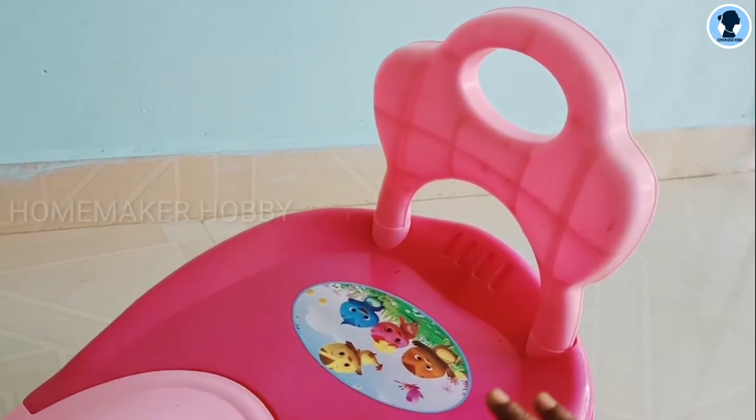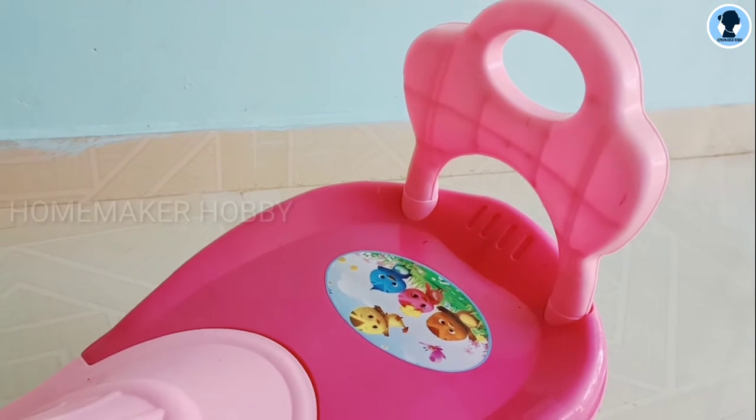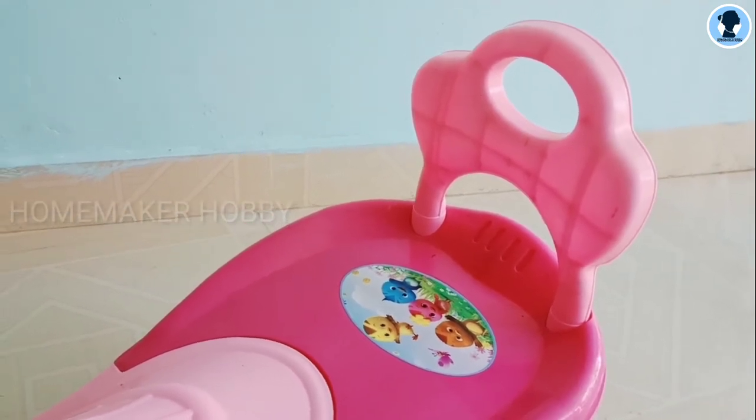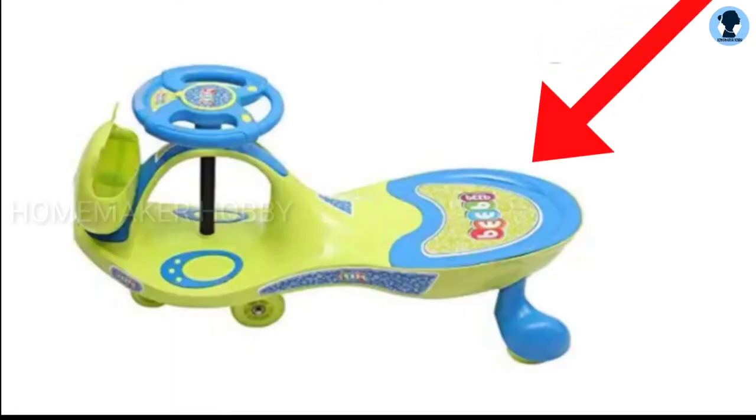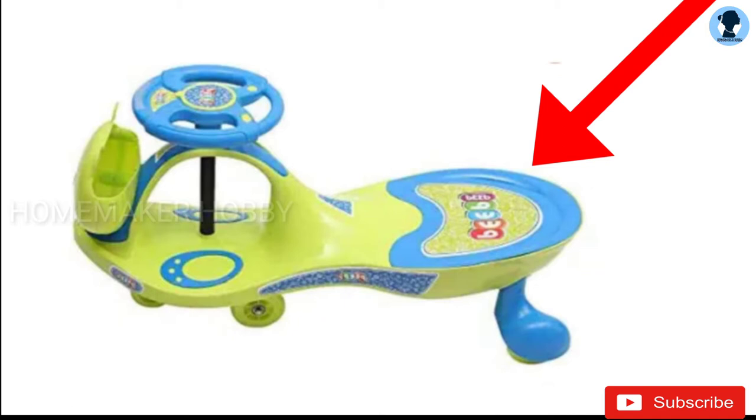I am using this model, which has a backrest. There are many models available online — check the model carefully. One model does not have a backrest. There are various possibilities for each model, and there are many different reasons to choose. The price is less for some models, so consider your options before choosing.